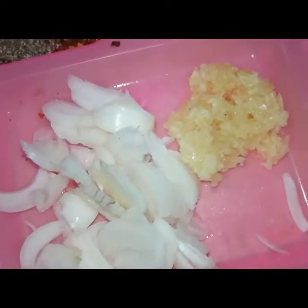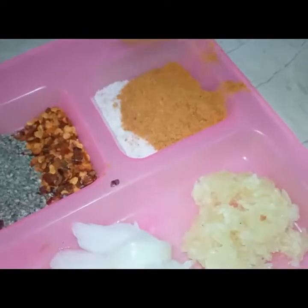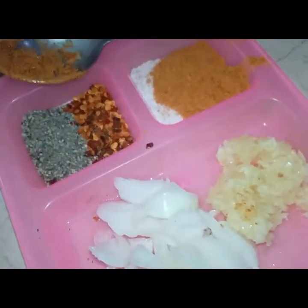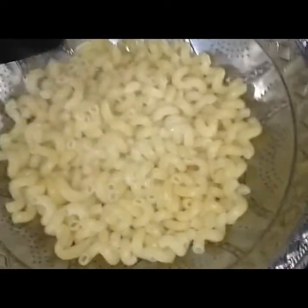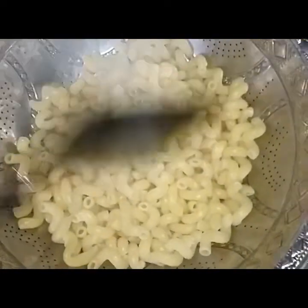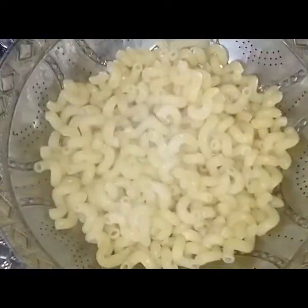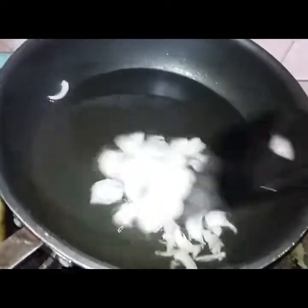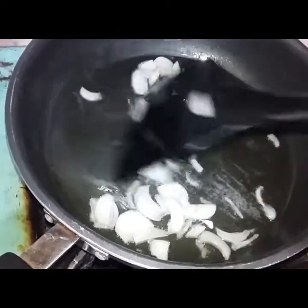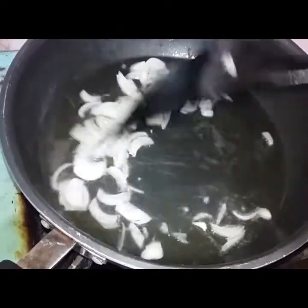We add salt to it. We also add 1 tablespoon of garlic powder. If you don't want to use it, you can skip it. This is a good way to add it into the water along with the sauce and oil. We add a small amount of garlic powder — it is very easy.